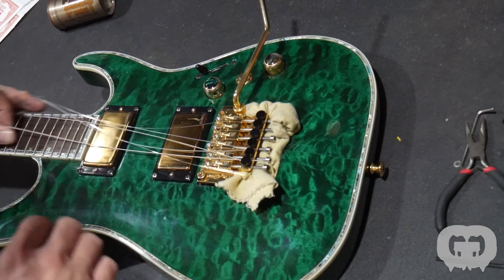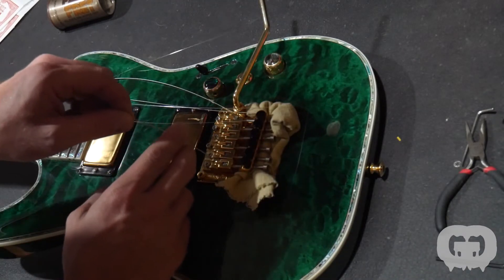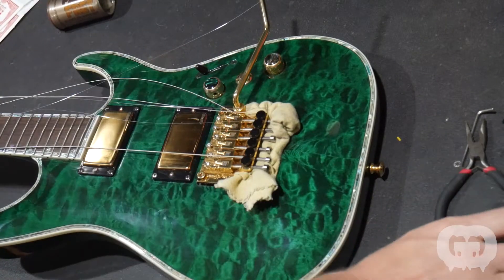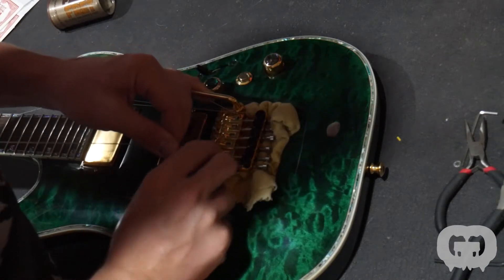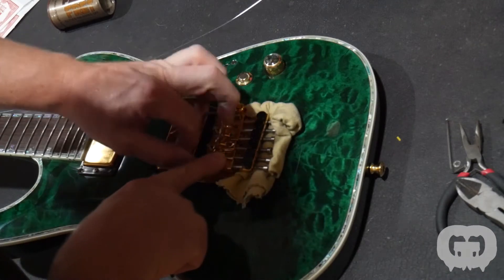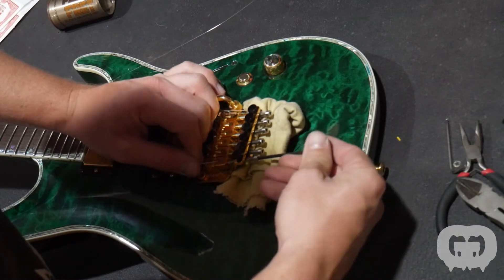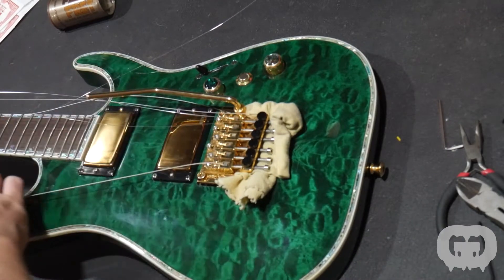Then just one by one, make sure everything's straight from down at the other end. Insert the strings — I can tell you right now this low E doesn't need to be that long. That one will end up coiling around a few times at the top if you leave it too long and it'll look kind of ugly. So insert the string, push the bar back down, lift the back of the Floyd Rose up, then tighten down the block, bend it down, and go on to the next string.